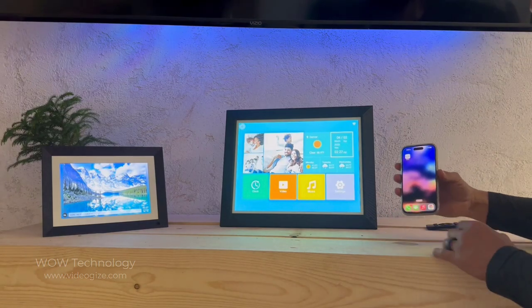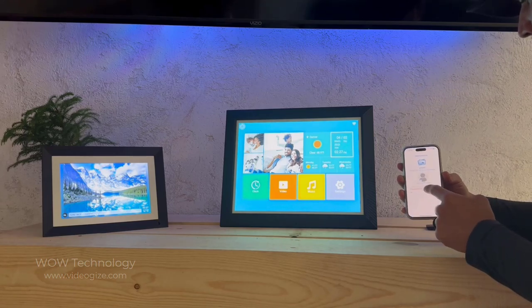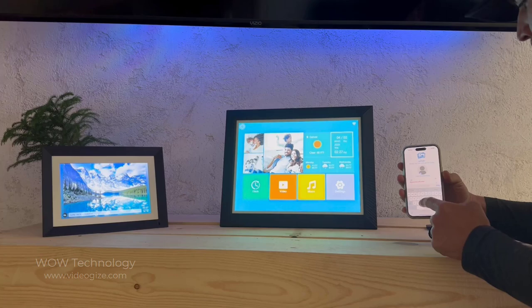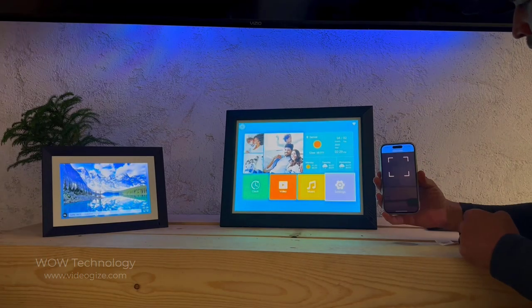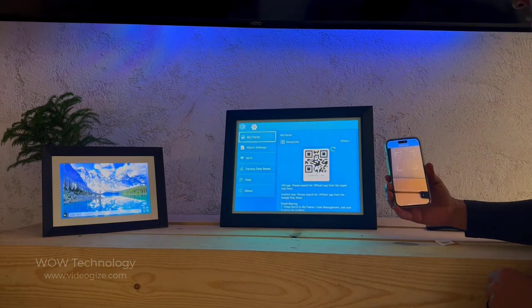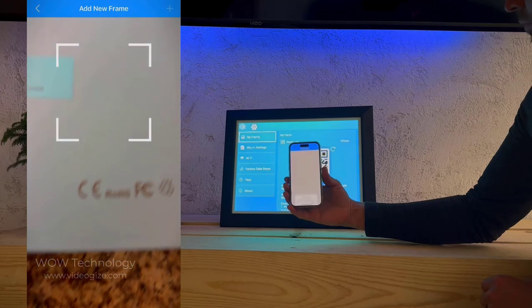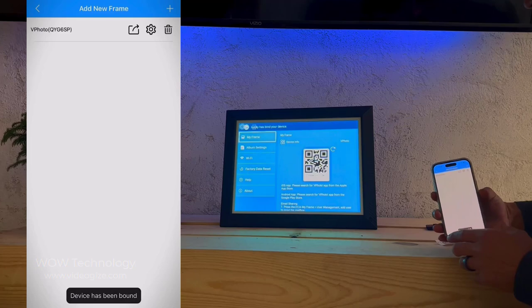This model has a 16.2-inch display, which is significantly larger than the 10-inch model next to it. I'm downloading the vPhoto app to show just how easy it is to send pictures to the frame. Once installed, the app prompts you to scan the QR code within the frame's settings, and the frame will automatically connect to vPhoto, allowing you to transfer data seamlessly.